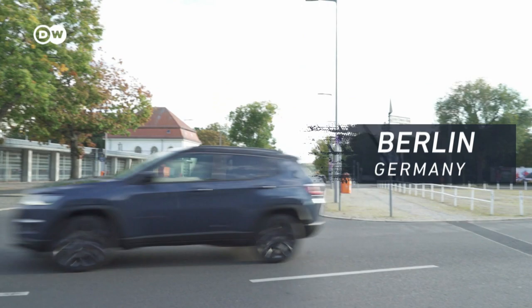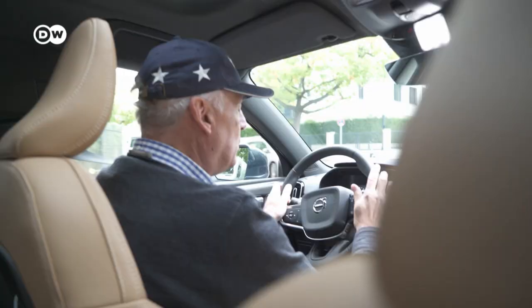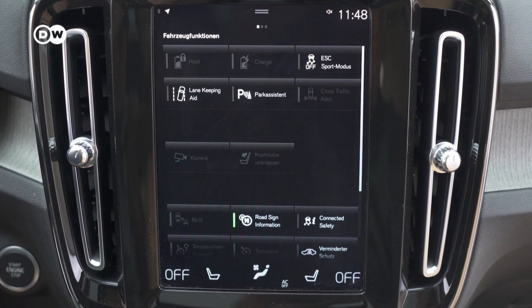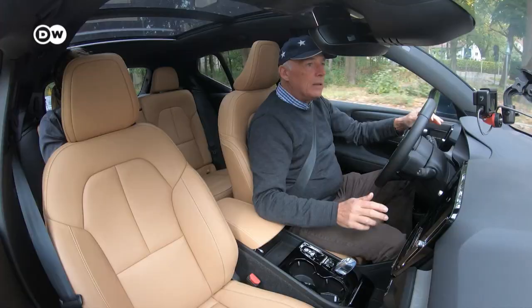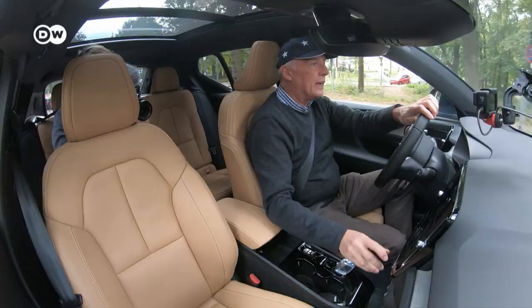Starting the test drive in the Volvo through Berlin — in Eco mode or hybrid mode, this car drives totally electric with a range of 40 kilometers. Driving electric in a city is perfect. Normally SUVs are a little bumpy, but the Volvo's chassis is very comfortable. The navigation and entertainment system is a bit tricky because it's all touchscreen, and touchscreen is not ideal in cars. Thankfully there's still a great physical volume button, which makes it easier.